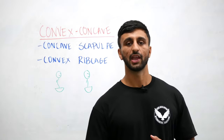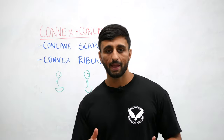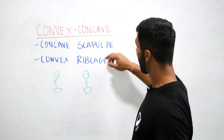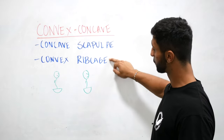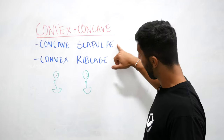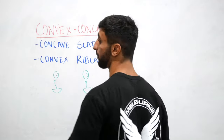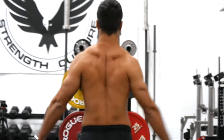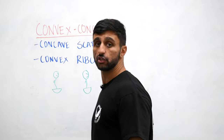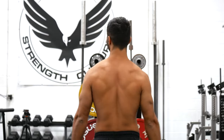The first thing we need to do is find a home for the scapula. When thinking about big lifts and the position they drive of the thorax, it's that extended position. What this makes it hard for the scap to do is actually glide, upwardly rotate, and protract around the rib cage. We've got concave scapulae and a convex rib cage. What the extended base postures of lifting can do is drive both a concave rib cage, and the concave scap can't actually upwardly rotate and protract in that position. So with the upper back extended, you can't actually get the scap to rotate up there.